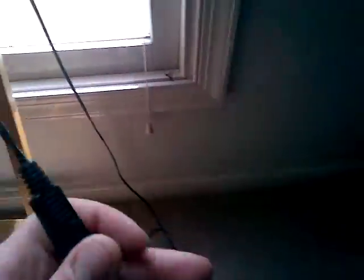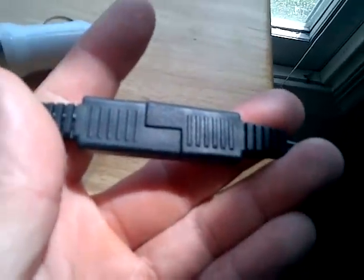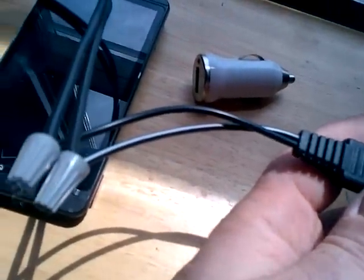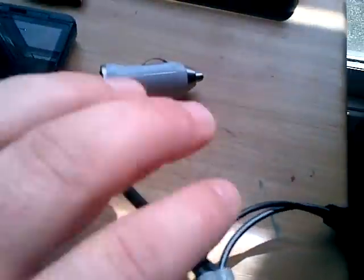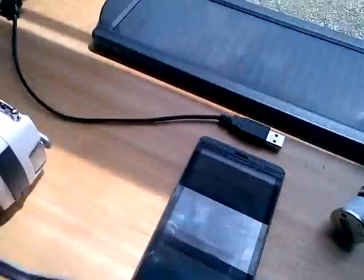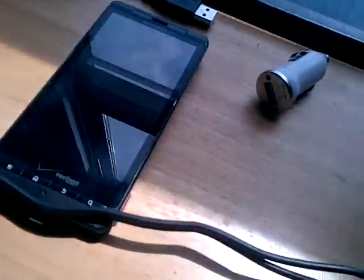It comes with this fitting right here, this connection. What I did is I just cut that connection off. It had a regular cigarette lighter adapter on it so you could plug it into your cigarette lighter, but I put the female end on there. So now this is basically our power source.